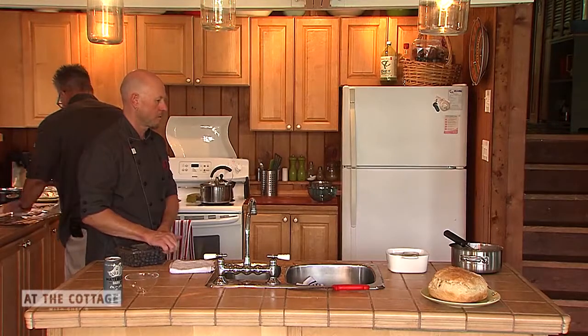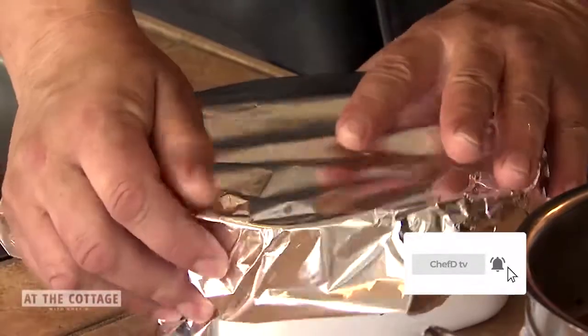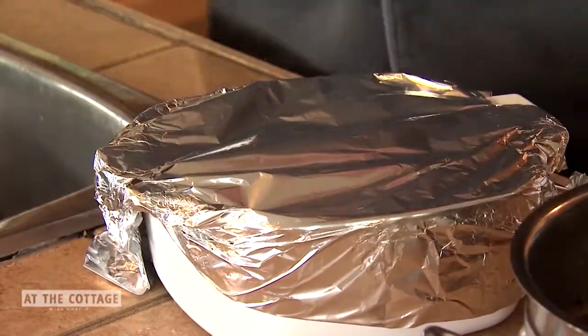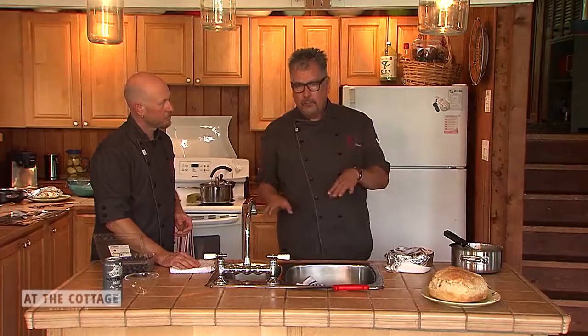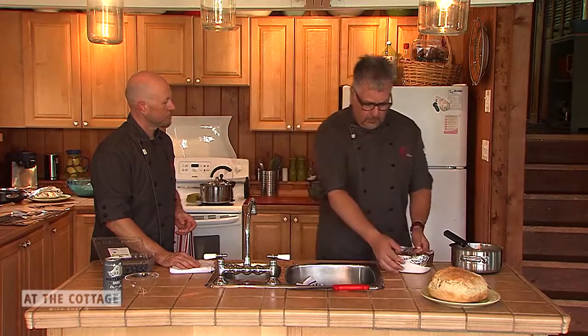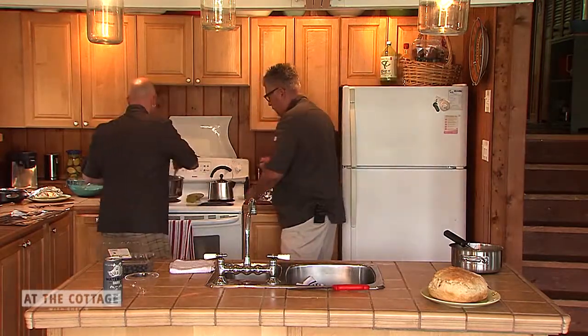Wrap some tin foil around the pan. You can bake this in the barbecue as well if you're keeping heat out of the cottage. Set it to medium heat, around 350 degrees, and bake for 22 minutes — and you'll have perfect chocolate pots of cream. Into the oven it goes.